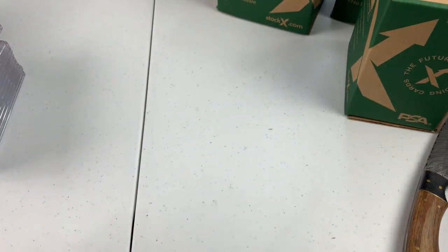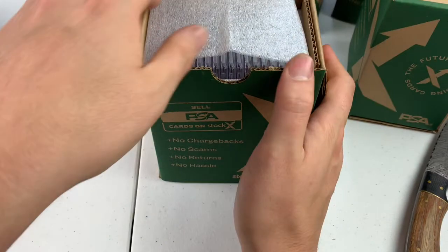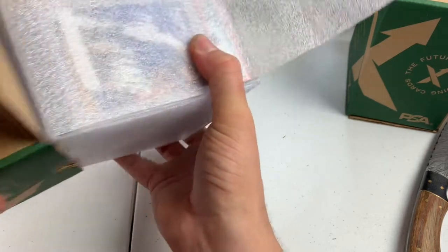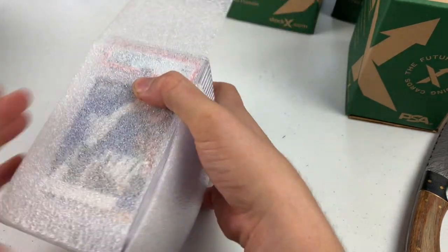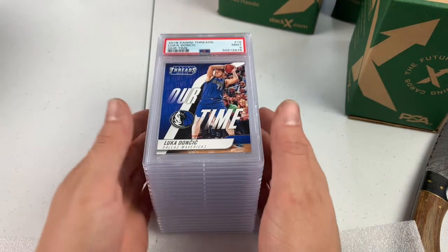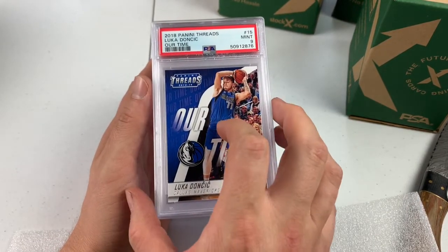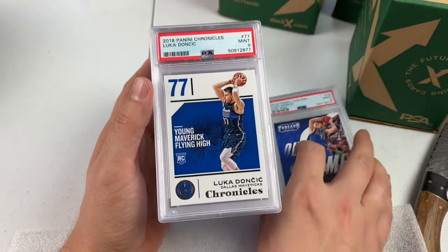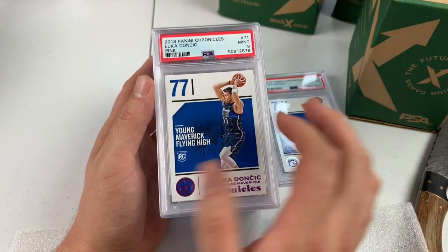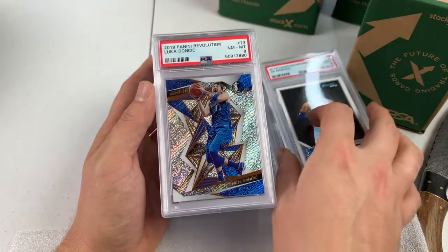A lot of those baseball cards we're getting nines on. We should be into the basketball now. We've got some ice tray coming up. This was a 9. We've got two more Luka rookies coming up, I don't know what grade they are. I do have a parallel, so open for a 10. PSA 9 Chronicles Luka. PSA 9 Chronicles Pink Luka. PSA 9 Ja Morant Donruss Base.